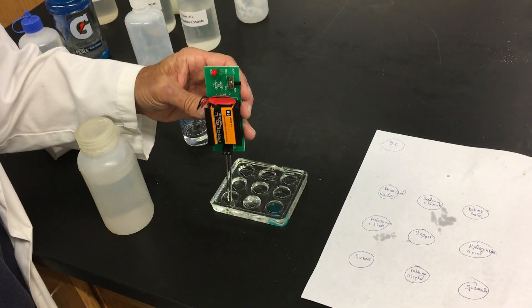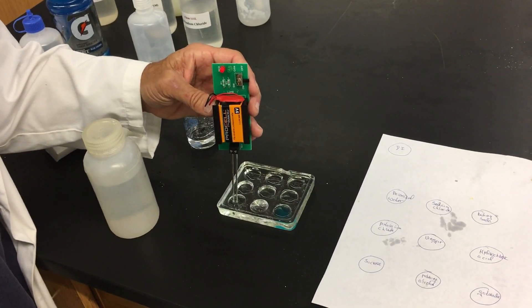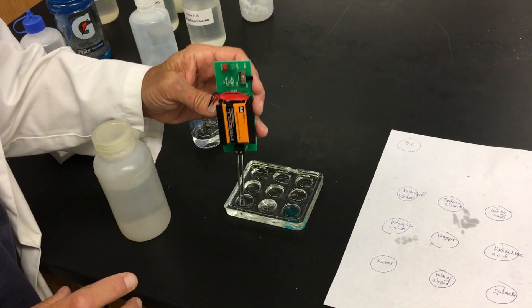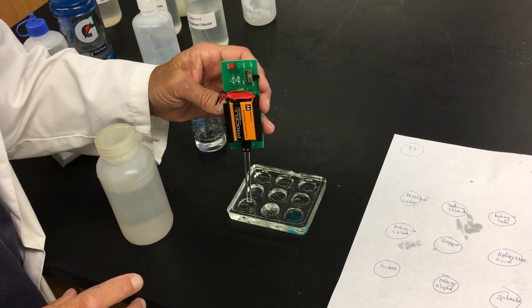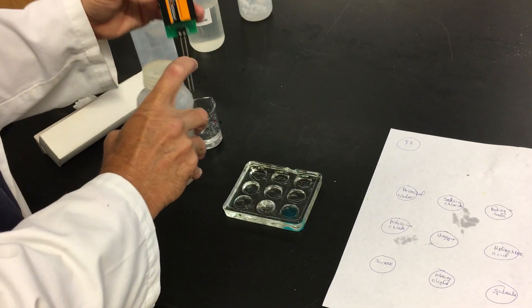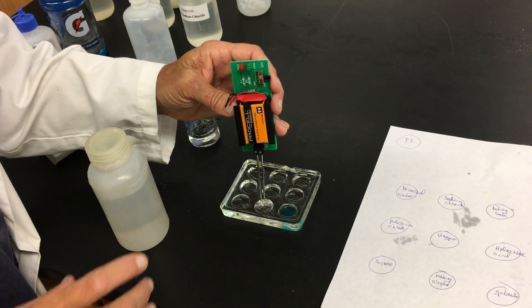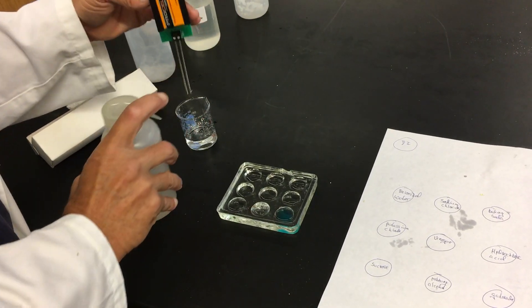Sugar water — sugar dissolves in water, but it doesn't really conduct. It's in deionized water so there must be some contaminant in there. The rubbing alcohol does not conduct.